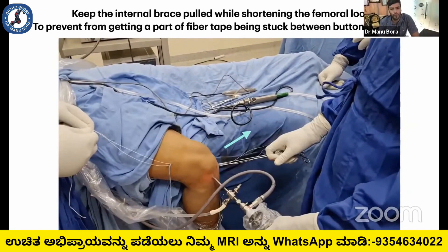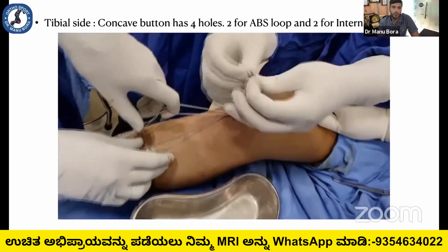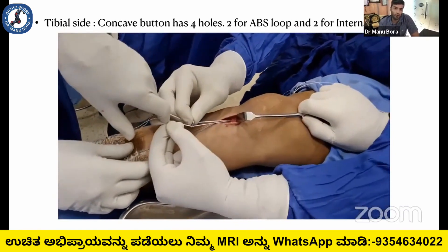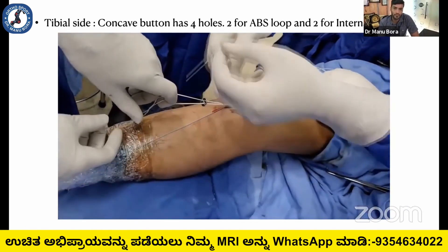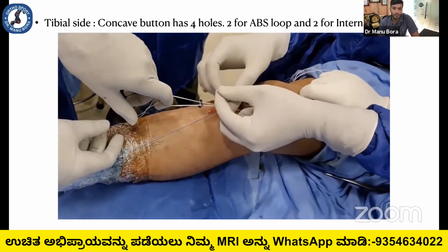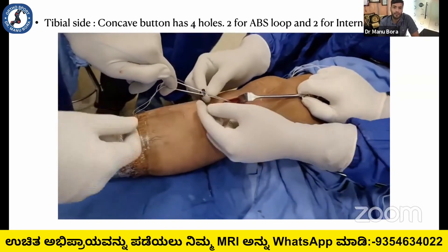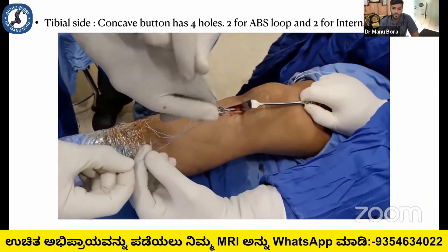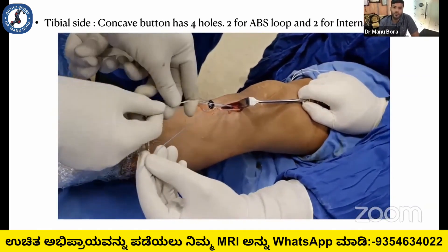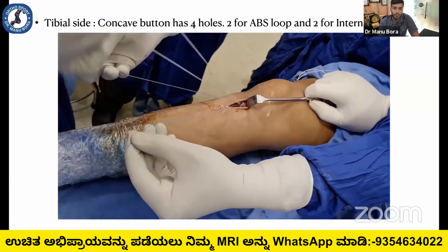These are a few points and tricks for an uneventful surgery. On the tibial side, I always use the concave button. The concave button has four holes — two for the ABS loop which can slide, and two for the internal brace. You can use all four holes and then tighten the tibial button. Always keep the fiber tape in tension, otherwise it will get stuck between the bone and the button.